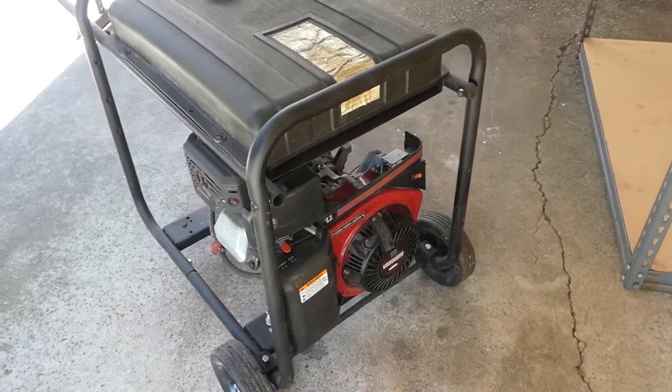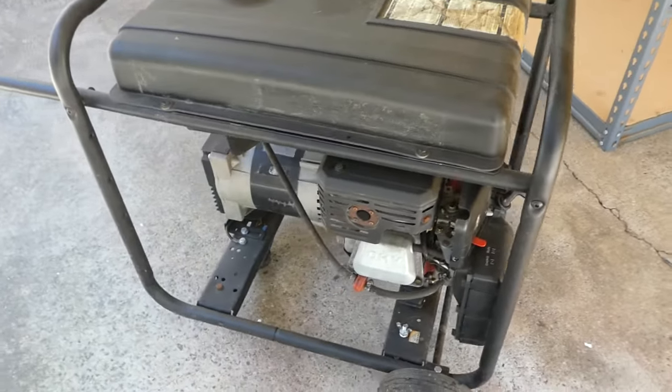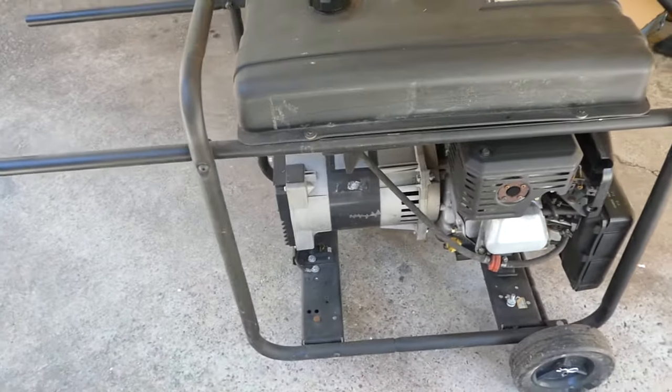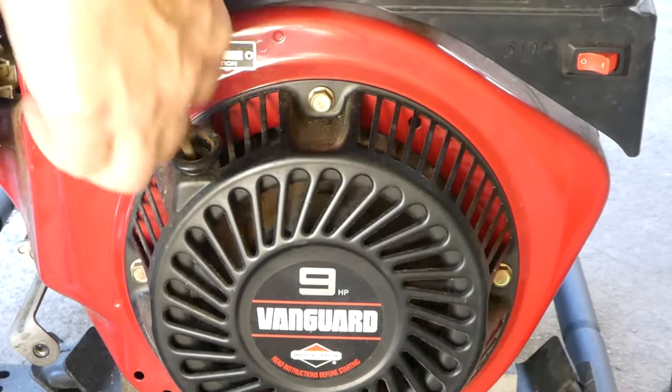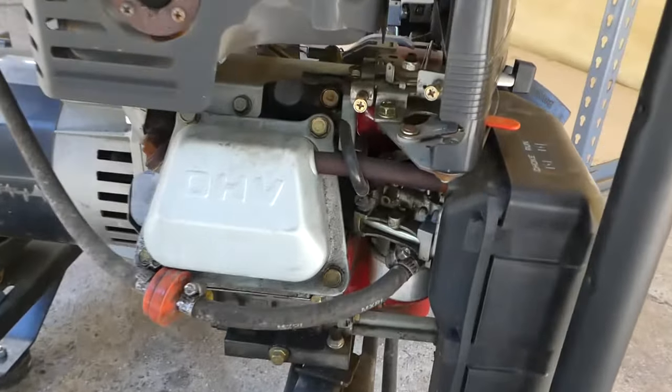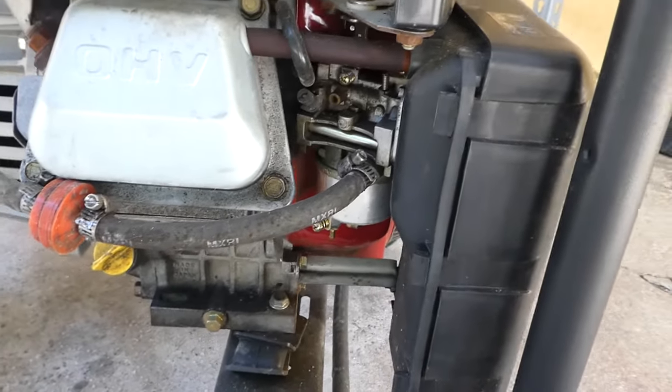Hey guys, Eddie here at HypeStore.com and today we're going to be talking about cleaning and maintaining your generator's carburetor. Generators often sit for long periods of time without running, as they are often only used when needed. Unfortunately, this means that they can be hard to start when they are needed most. Most often this is because of old fuel in the carburetor. Though it may seem daunting, cleaning a gunked up carburetor is not that difficult.